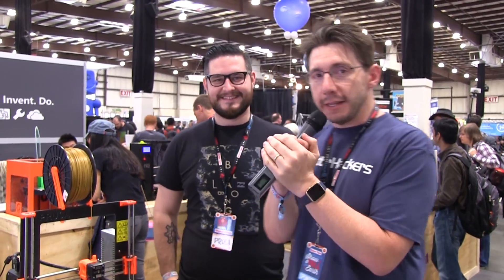A visit to Maker Faire is not complete unless you stop by and visit Josef Prusa here. Hey Josef, how you doing man? I'm fine. I'm a bit tired and jet-lagged, but it's been a blast here.